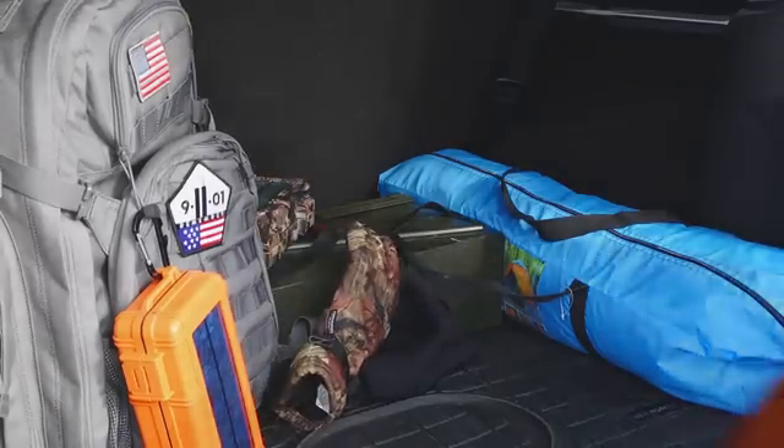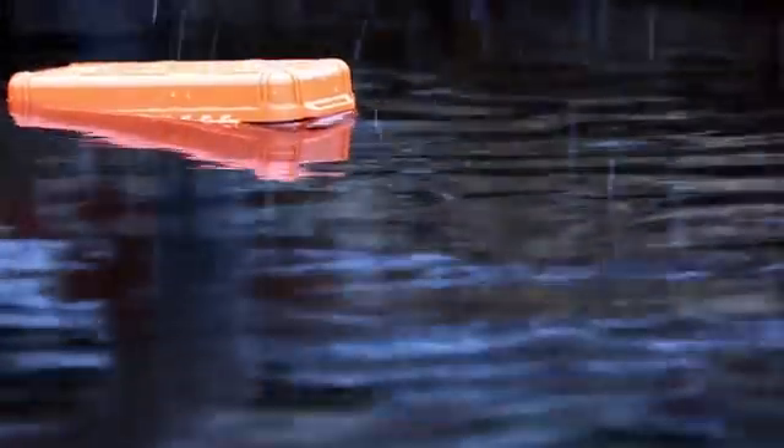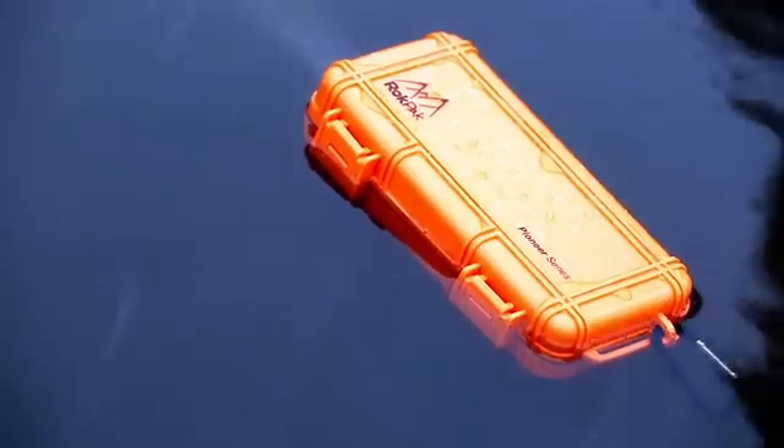Lightweight and extremely rugged, the RockPak can save your life and it's built to endure your adventures. Added safety features like our water-activated SOS beacon last 200 hours, designed for survival if you're ever stranded on the side of the road or lost in the woods.